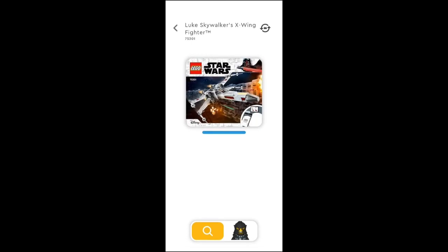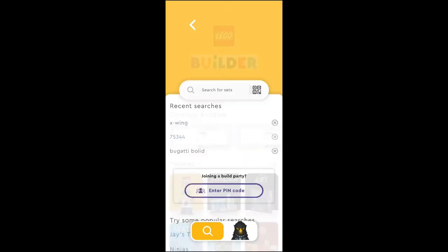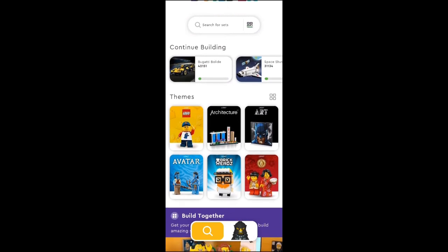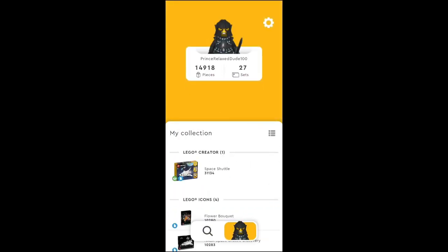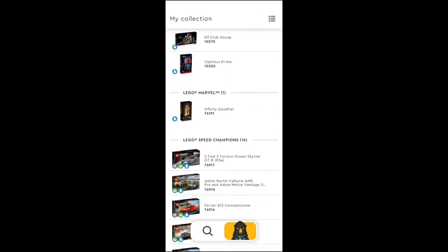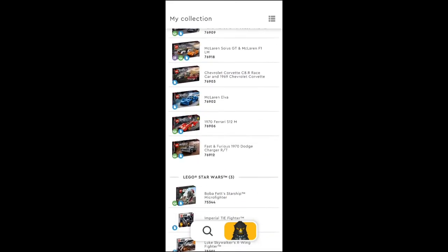I've added that into my listing. At the bottom you can see my profile. So if you search for a set you can get the details about it, and once the set shows up you can add it to your collection. Here's a collection of all the sets I've added — these are all the kits that I've built and have a copy of. As you can see, there are a lot of Speed Champions and a couple of Star Wars LEGOs.